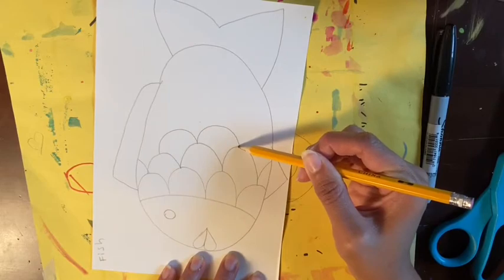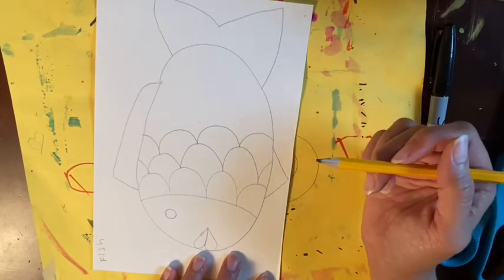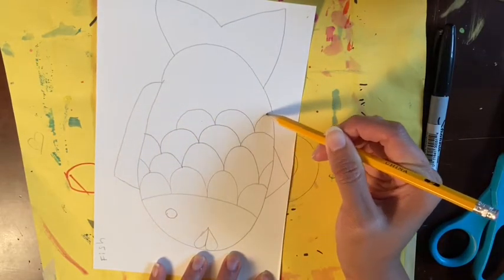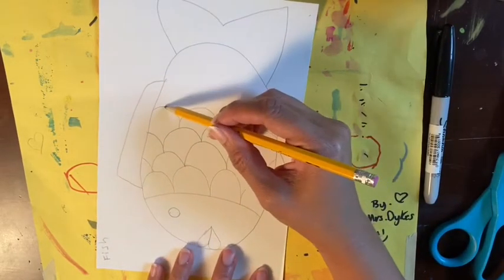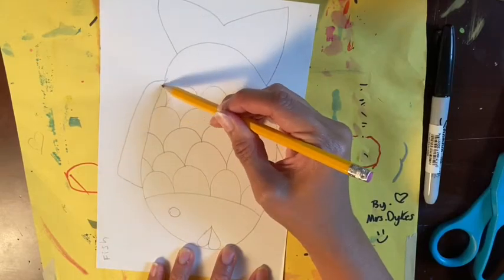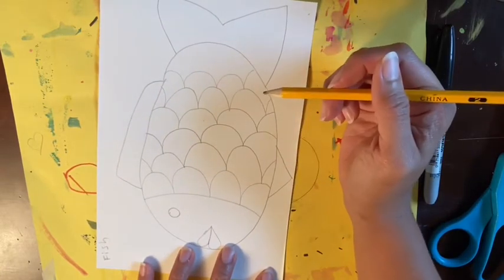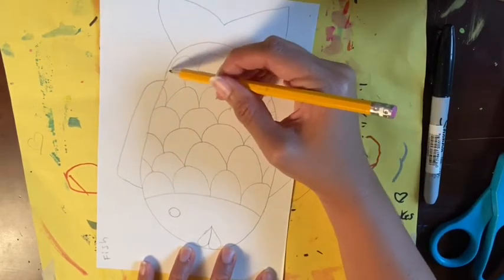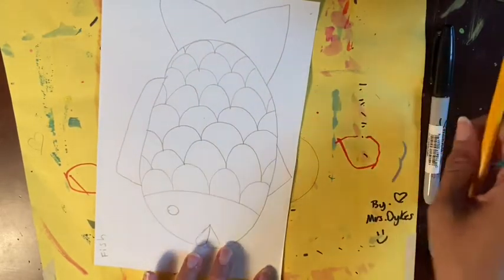For the next row, bounce across and then bounce off to the side at the ends. Practice that if you like, and then when you feel comfortable make these big bounces from the tops of the bumps to create your scales. Find the top, bounce, bounce, bounce — make the ends also bounce off to the side. Once you've reached the end, squeeze a few more scales in.